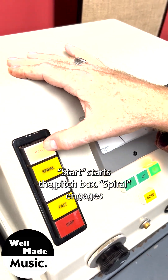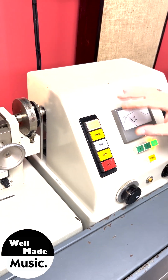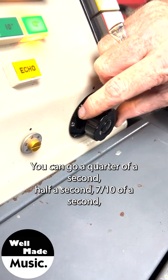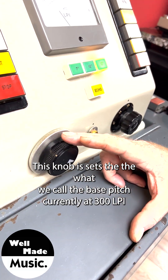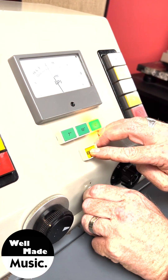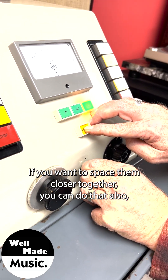These buttons are pretty self-explanatory: Start starts the pitch box. Spiral engages what we call the fast motor so you can put in the markers that designate track breaks. Time is an automatic spiral set for a particular time period — you can go a quarter of a second, half a second, seven-tenths of a second, all the way up to two seconds of spiral time to make your track bands. This knob sets the base pitch — currently at 300 LPI. This little control here actually controls how much the echo button changes the spacing on the grooves when pressed, so you can space them wider or closer together.